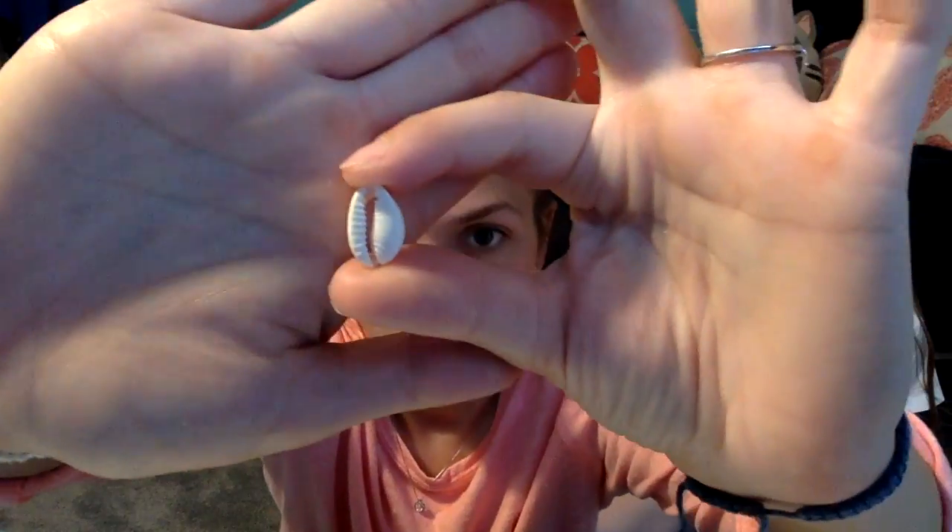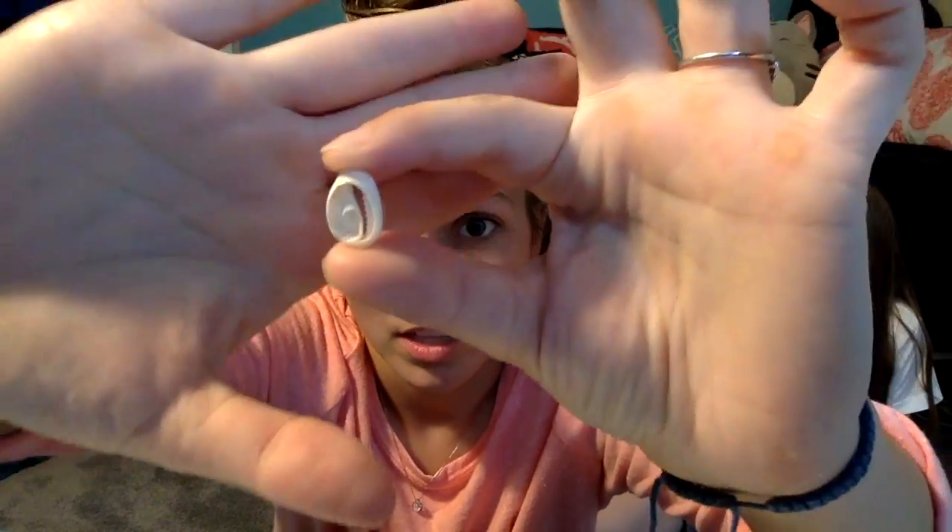I got mine on Amazon. They come in a big pack. They're called puka shells and they look like this. And they're real! They are real because some of them have sand in them.